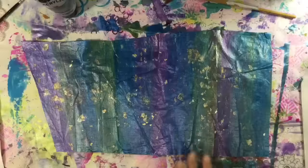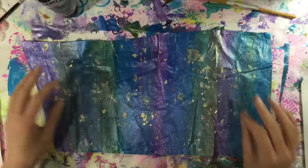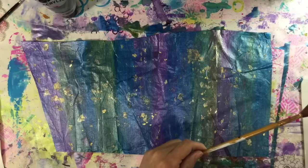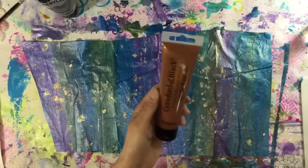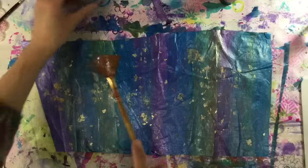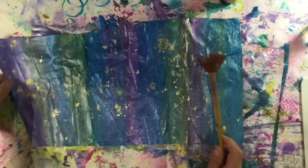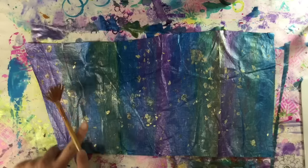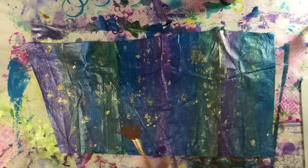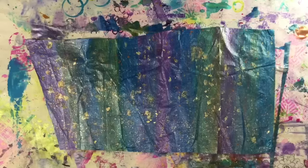This is how my Tyvek is looking now. I've added some gold flakes attached with a bit of matte medium, and I want to add some splatters — more colors in finer detail. I've put some of this Crawford and Black copper on my palette, watered it down, and I'm going to tap it on with my fan brush. So I'm just going to splatter that on over here as well. Then I've done the same thing with some silver, using a different fan brush.